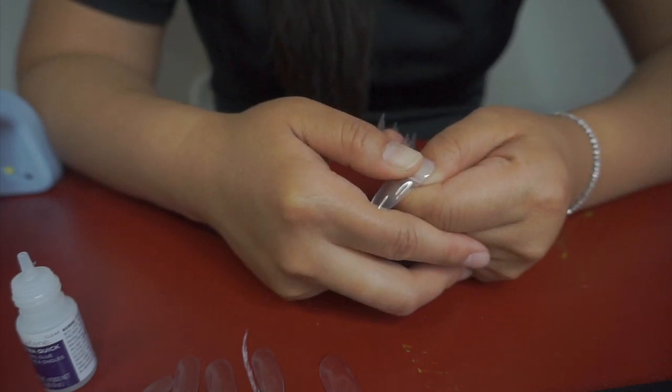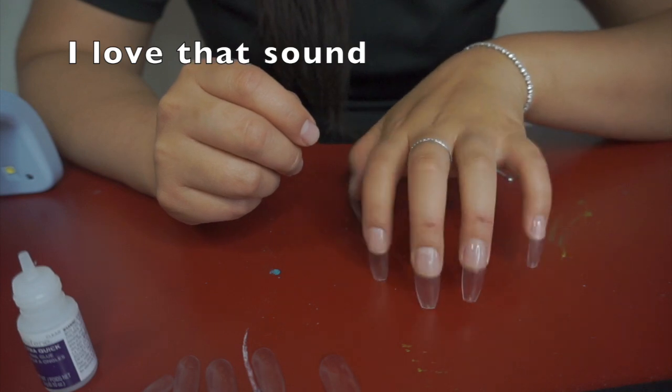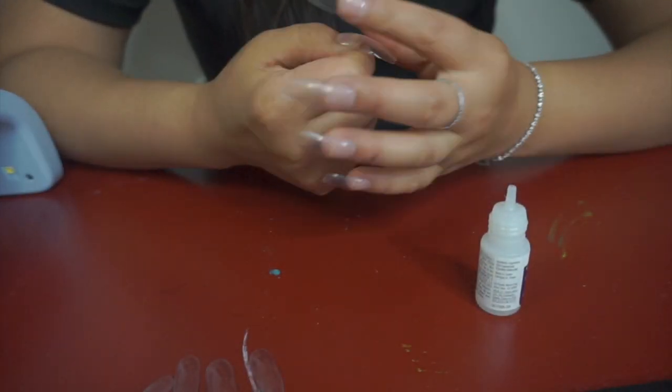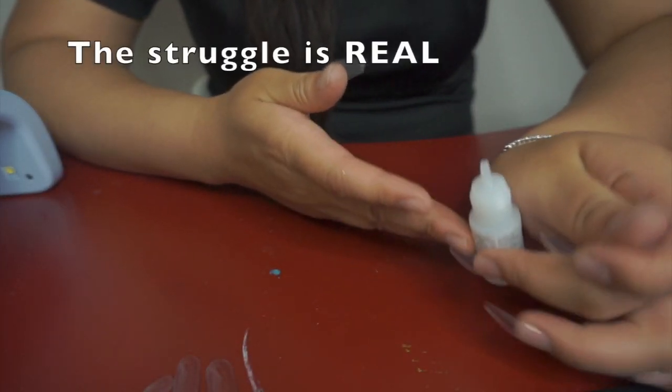Each one I just hold for about 10 seconds. It's so hard to pick them up — I'm 100% gonna shorten these.